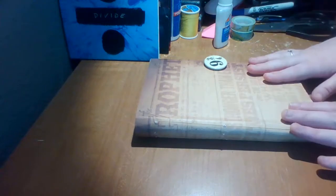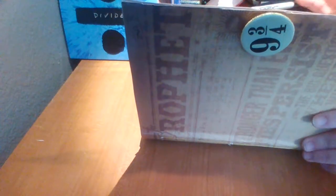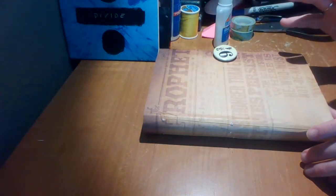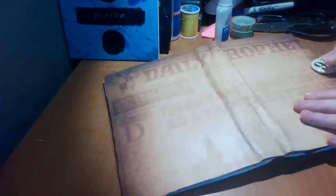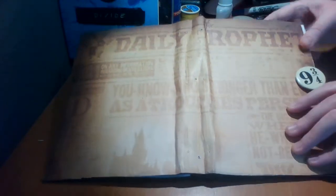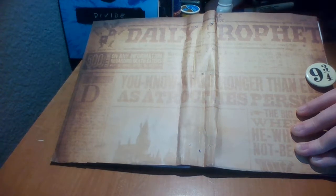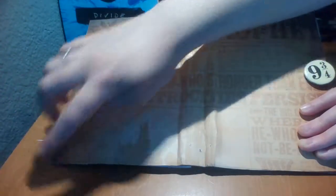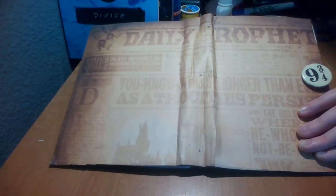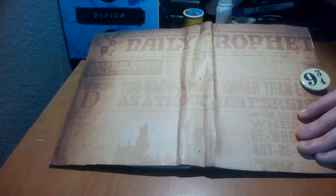So this is a Harry Potter vintage-themed journal. The cover is actually the cover of an old book that I got for 99 cents at Goodwill. I have this scrapbook paper — it's the Daily Prophet, which in Harry Potter is their version of a newspaper. I had to cut off the bottom and sides to make it all fit, but I like it.